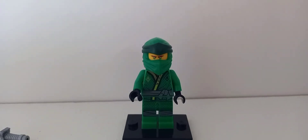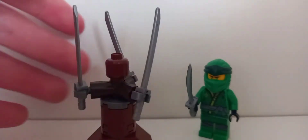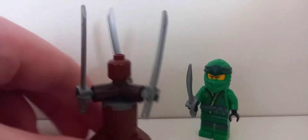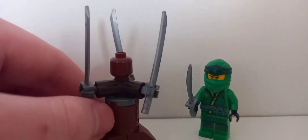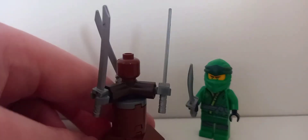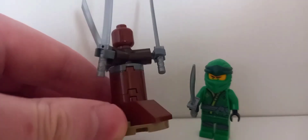Let's take a look at the main build of this set. It's a training dummy. You can spin the blades — it's a very simple build, just using sloped pieces, some round pieces, and a fully brown head. You do get the head in other sets, but it's pretty good to get here.